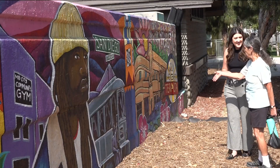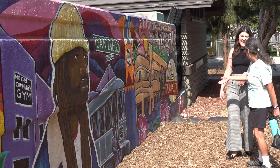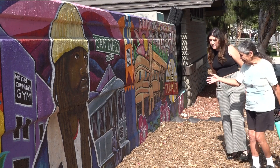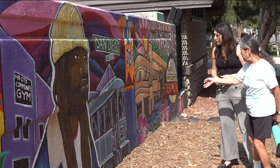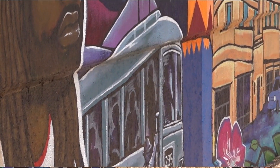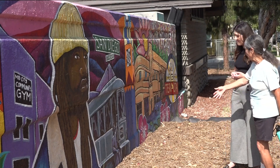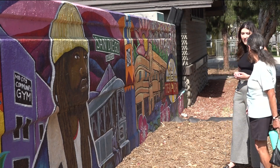We walked along the painting, which features community members from all walks of life and prominent landmarks from City Heights. And then this says 235 and it has a trolley, but it's depicting the 235 bus that runs in the middle, underneath here in the center line.